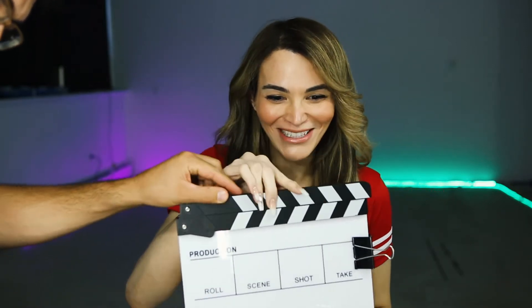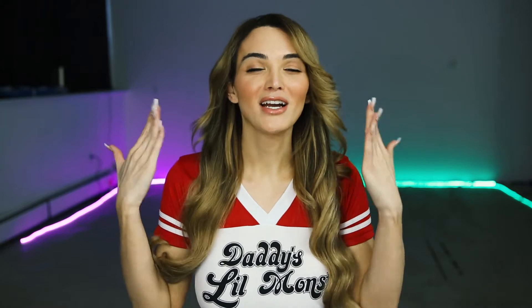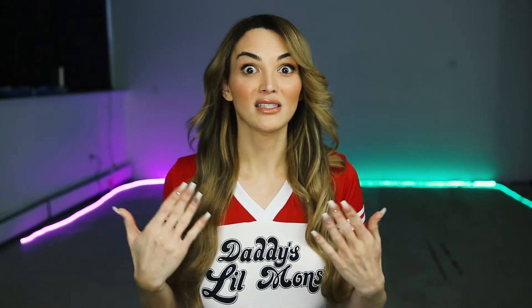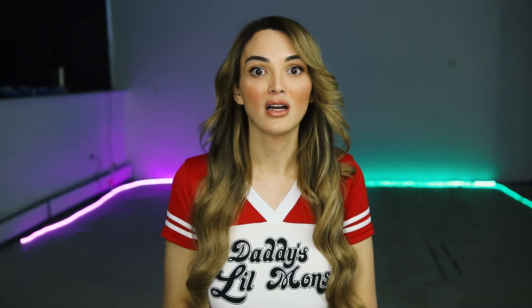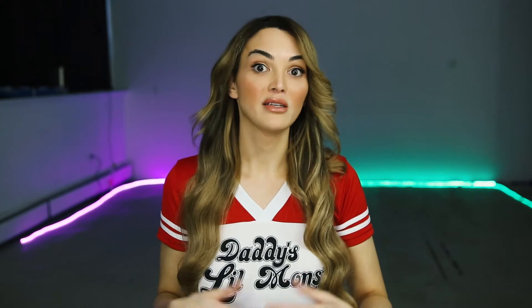Hey guys, it's Ava here! I'm super excited to be doing this tutorial today on something that is so near and dear to me — my Harley Quinn cosplay look. I love the movie Suicide Squad. I've gotten a lot of requests and emails about how I did my makeup, my hair, and my costume, and I'm going to spill the tea and tell it to you all today.